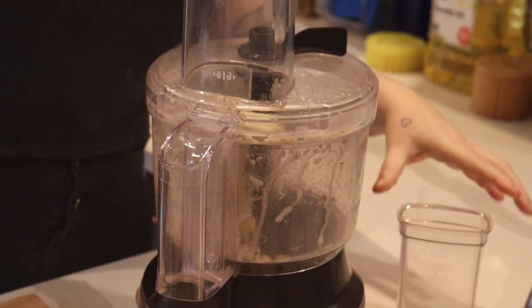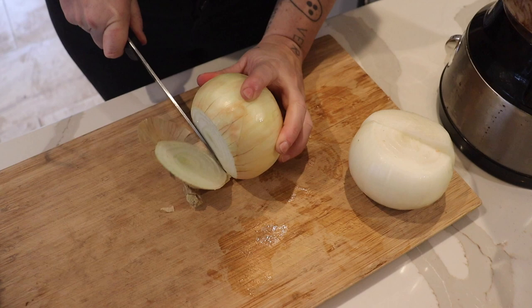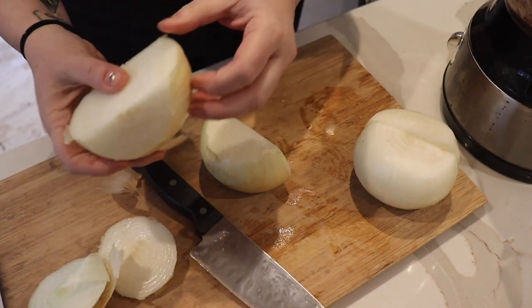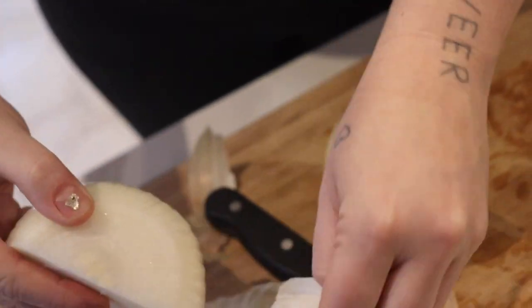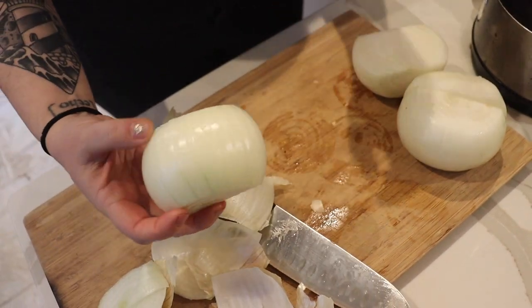That's all there is to it. Repeat until you have your desired amount of potato. Next we are going to shred the other ingredient in latkes, which are onions. You're just going to cut your ends off and cut your onion in half, or we might need to make these a little smaller to fit in the tube of the food processor. Then you're going to shred these exactly the same way.